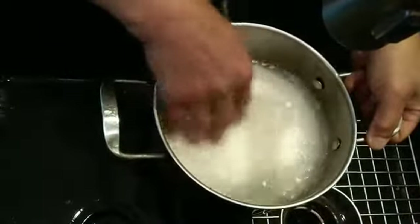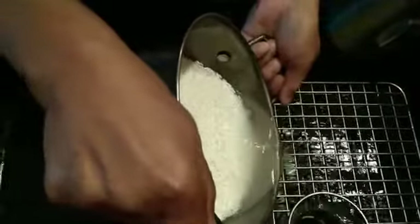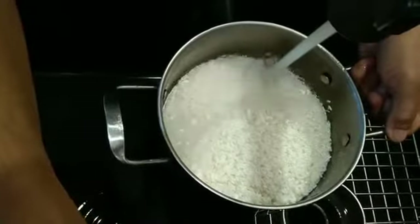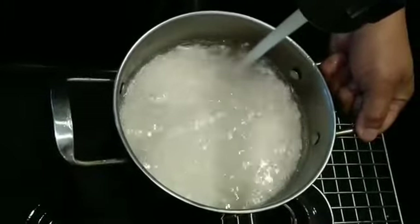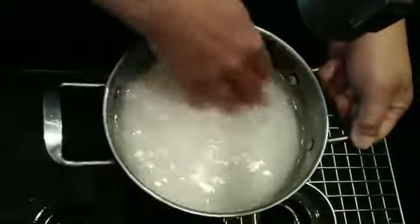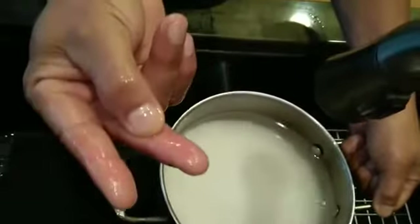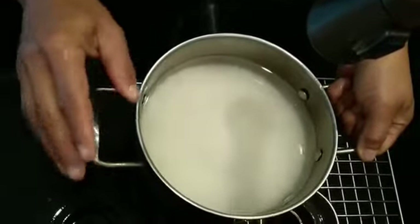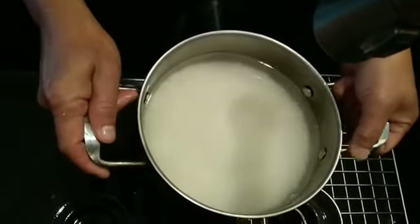It's important to rinse the rice at least one time. Then add water about one inch, or one finger joint like this — that's enough. If you have too little water, the rice will be undercooked. If you have too much water, it will be overcooked.